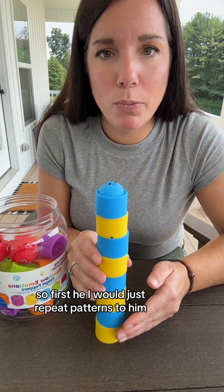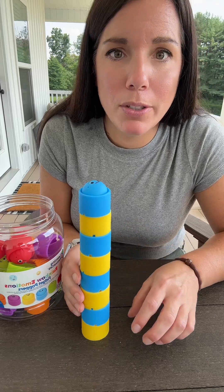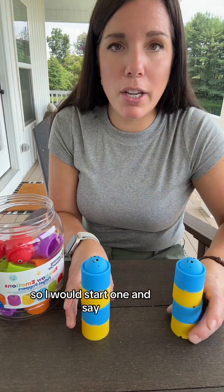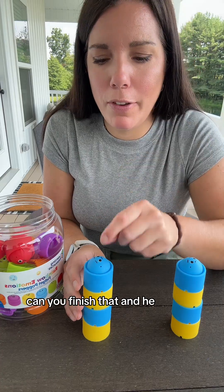So first, I would just repeat patterns to him. Then I would have him copy my pattern — so like, I have yellow, blue, yellow, blue, yellow, blue, and he's going to try making yellow, blue, yellow, blue. Next, I would give him one to extend — I would start one and say, hey, look, here's my pattern: yellow, blue, yellow, blue. Can you finish that? And he can work on finishing that now.